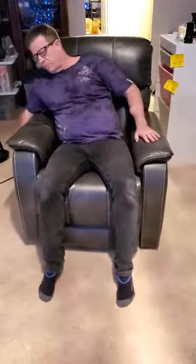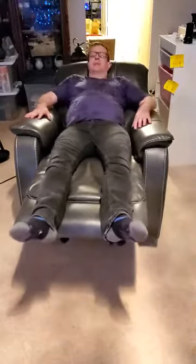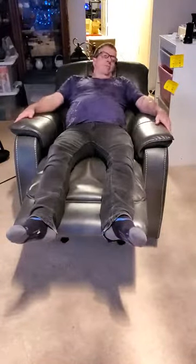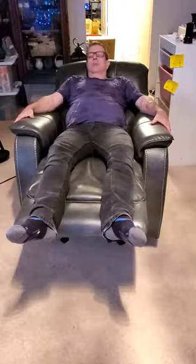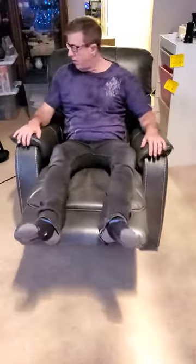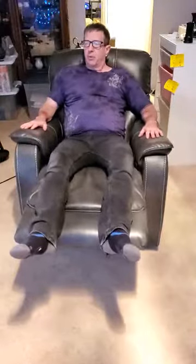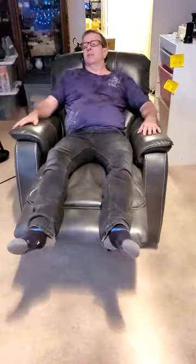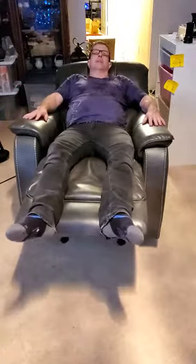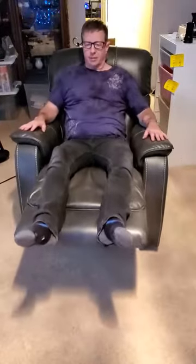You just pull this little lever here and it pops up like that, then you can lean back — oh my gosh, that feels so good. It is so comfortable. I just love the automatic backrest part; you can bring it back little by little however you want. I've never seen one that was automatic like that — very cool.